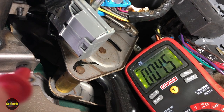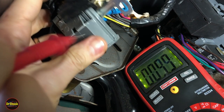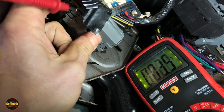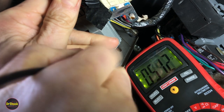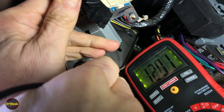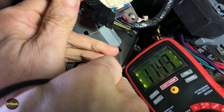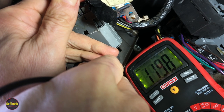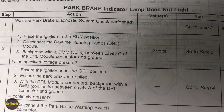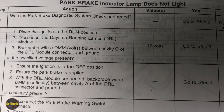With the key in the run position, we're running the voltmeter from the pink wire on the DRL module over to ground. We're getting just under 12 volts — it's being pulled down because the engine is running through the glow plug cycle — but we've got battery voltage, so this test is passing. We weren't surprised, because the daytime running lamps are working.